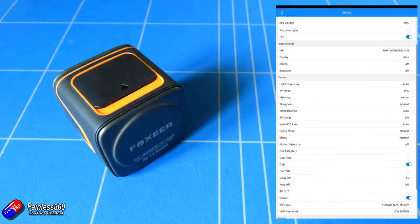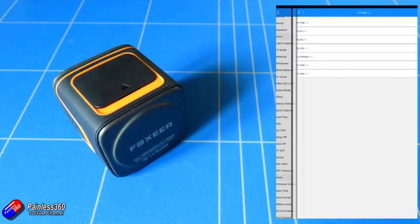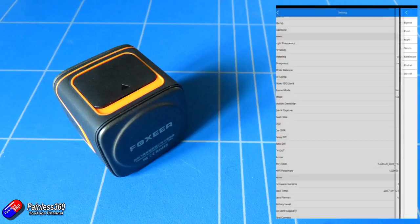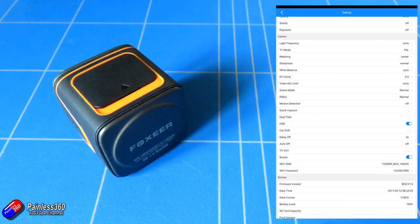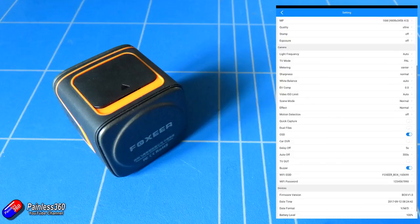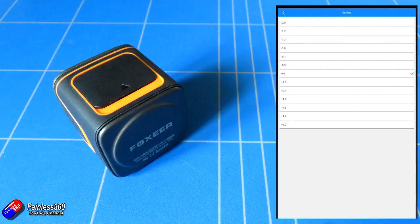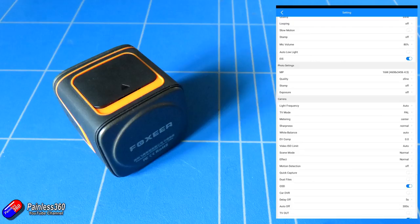In the main settings, pretty much everything is changeable if you don't like the way the camera is performing. Leaving everything at stock and default for the video images, the camera is very impressive. There are EV compensation, white balance, and sharpness settings, and also a setting to configure it as a car DVR — something other Cube cameras don't usually offer. There's also TV out. The cable in the kit lets you connect to a 5V supply to maintain charge, and there's a video out so you can connect it to a video transmitter if you want to use it for FPV, though personally I probably wouldn't.